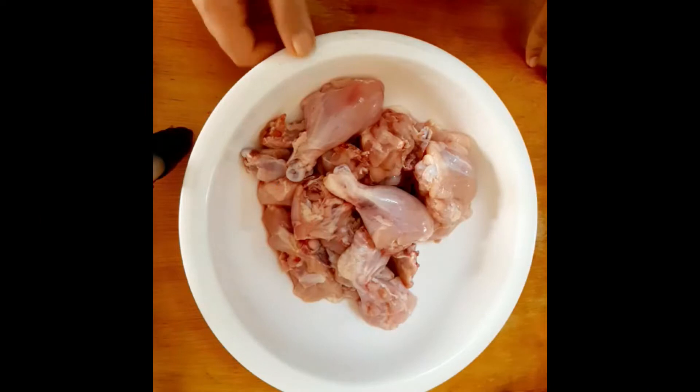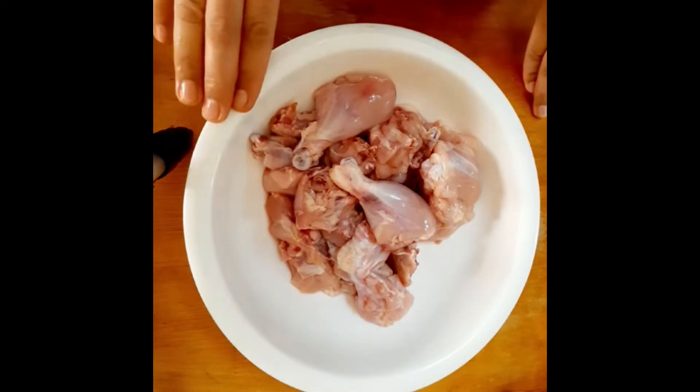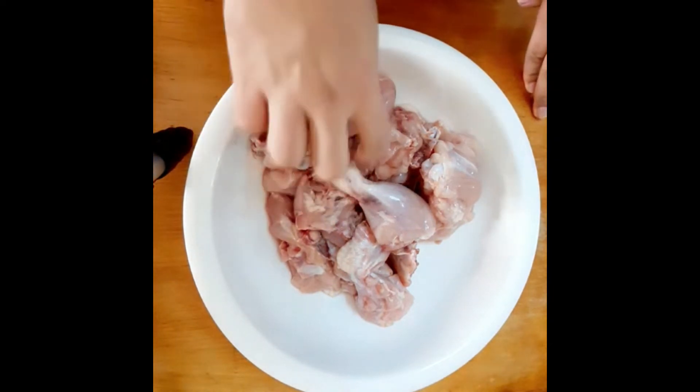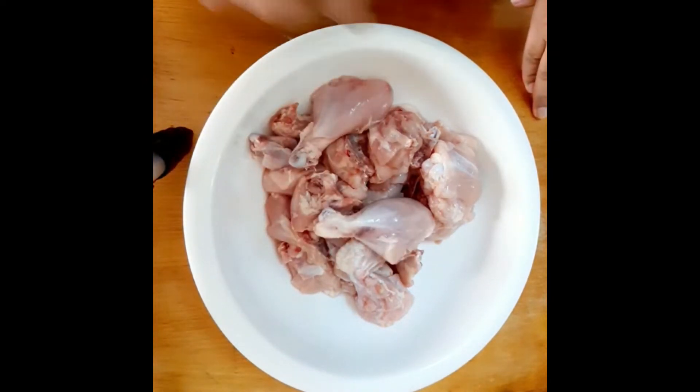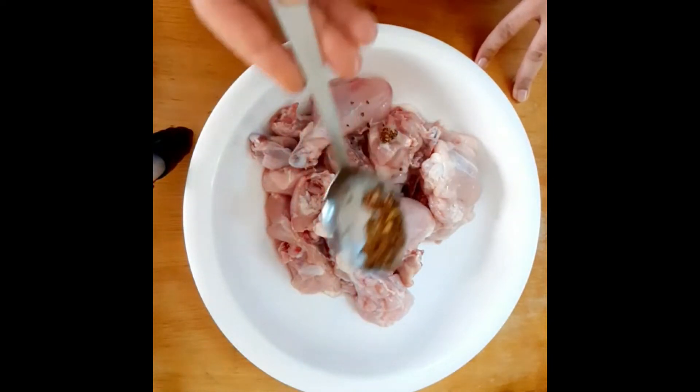This is a variety of chicken. We are going to make this chicken. I am going to put it in the mug with hot sauce.